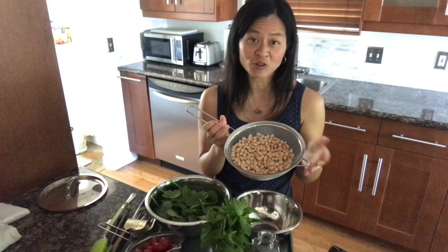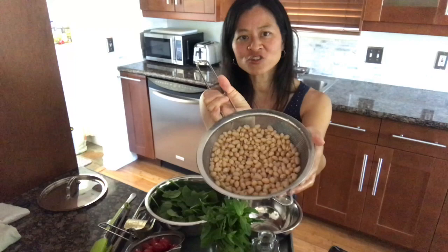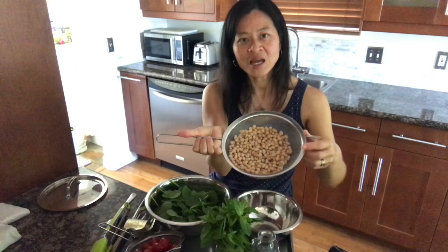Then you want to give the beans a quick rinse — that's why I'm showing them here in the mesh strainer. I'm going to drain them, rinse in cool water, and let them drain completely. That can actually decrease the sodium by about half, even by 100 milligrams or more — really minimizing the salt that is often a downfall of using canned beans.